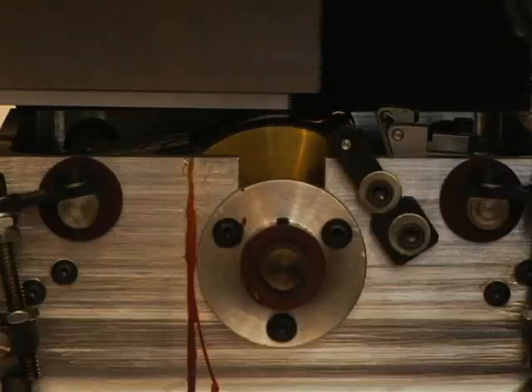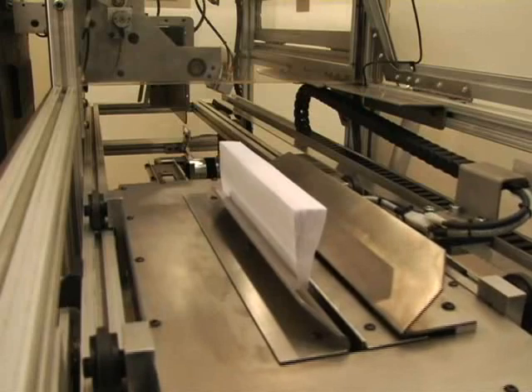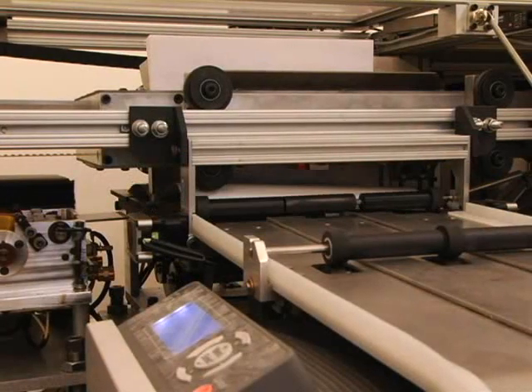A rotating wheel applies a thin layer of heat-activated glue over the milled spine. The carriage then brings these pages to the book cover on the binding table, and the EBM uses special pneumatics and clamps to press the cover against the spine and around the book block.